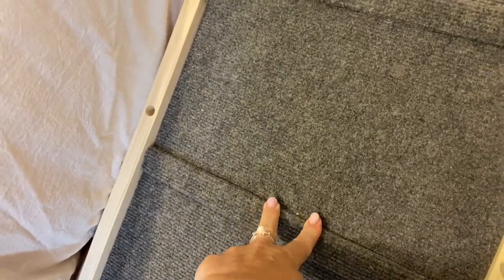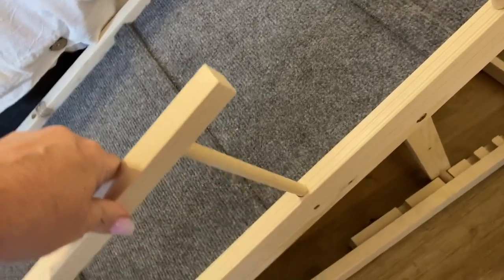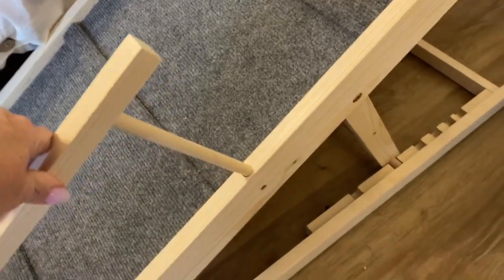It does have carpeted steps and railings to make it easy for them to step on. There are rails right here so that the pet feels more secure.